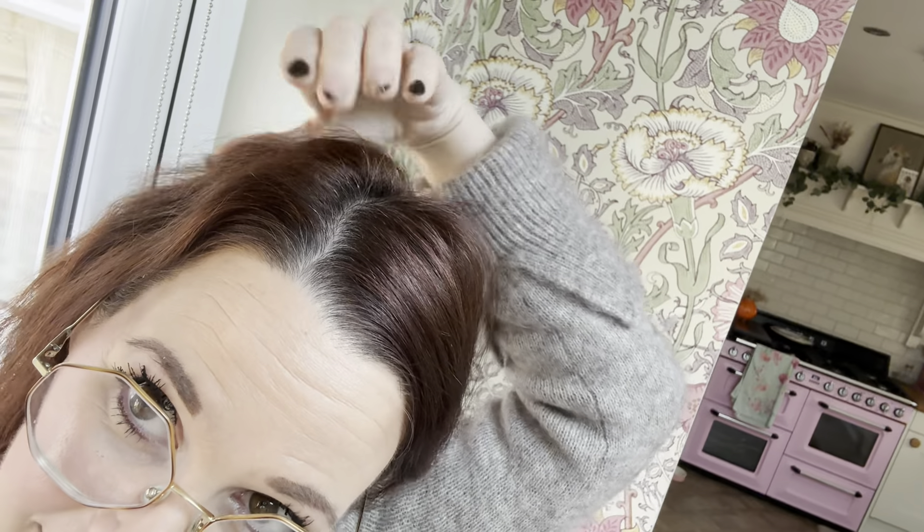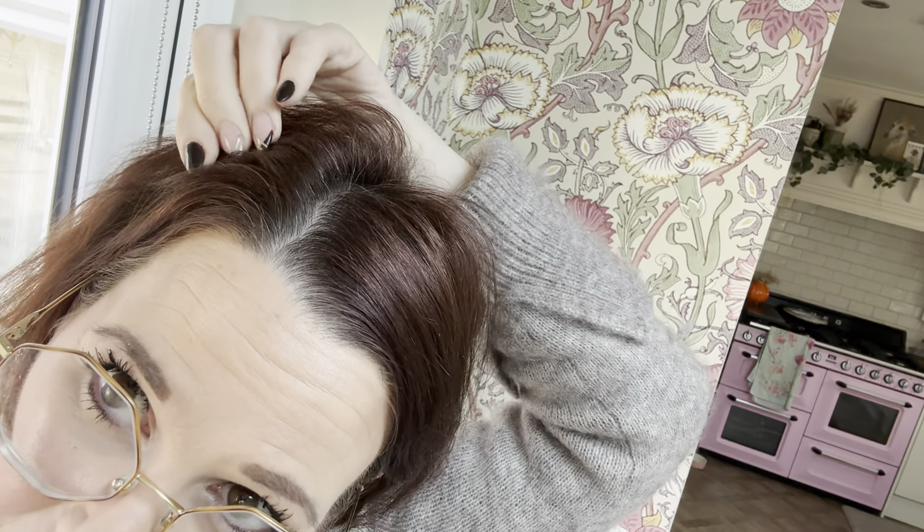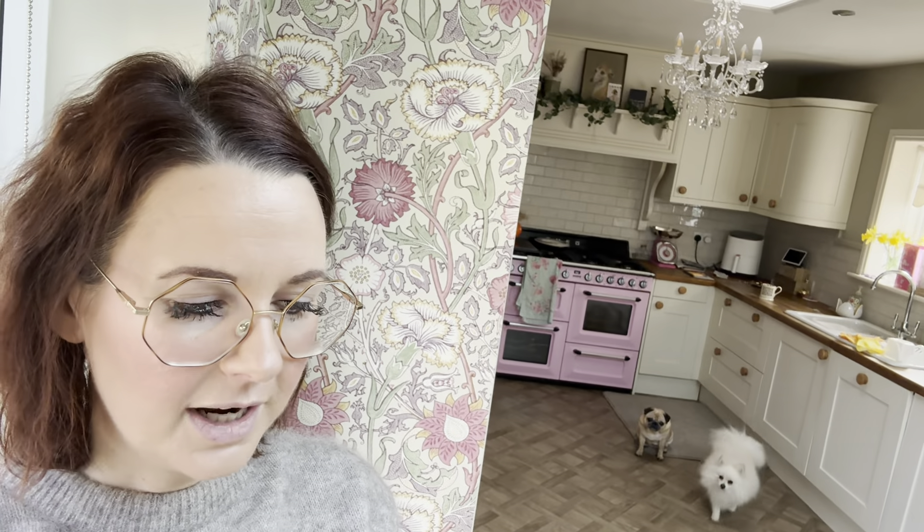Hello everybody, it's me again - crazy back lady. So it's that time of month again, we're nearly ready - it's been worse than this before. When I keep slapping my hair back I can see all my little silvery strands. I probably could have got away with another week, but I've bought a different color and I really want to try it.